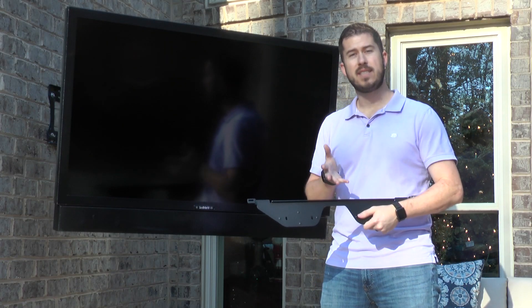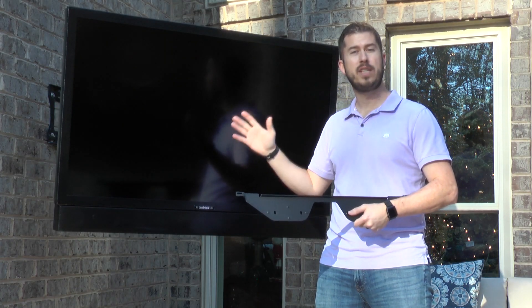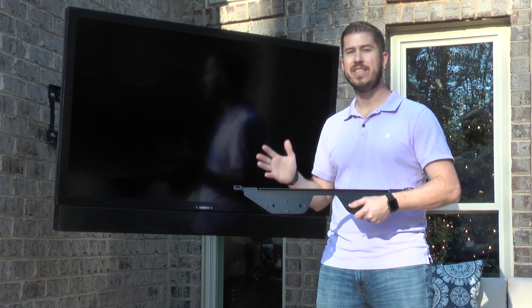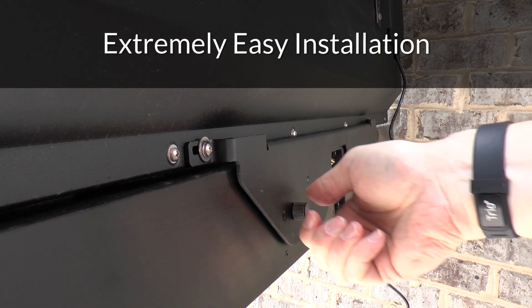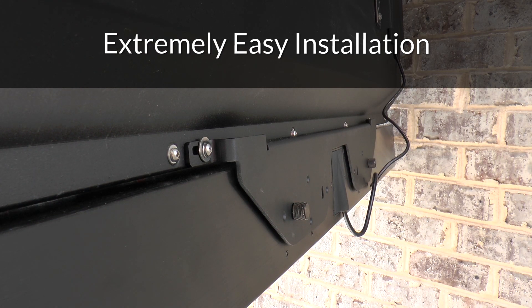Not only that, but the included installation bracket allows for seamless integration to the TV without having to even touch the wall mount bracket used. The bracket connects to the back of the Sunbrite TV, and the soundbar will then sit flush with the TV when secured to the bracket with the included hardware.